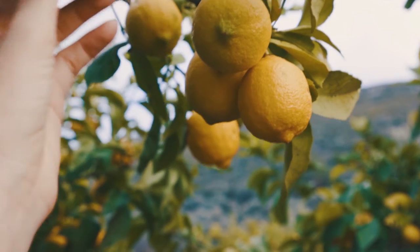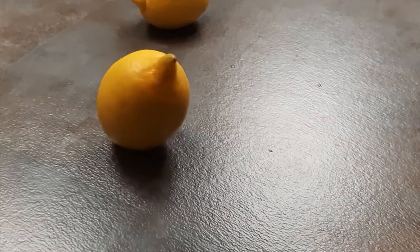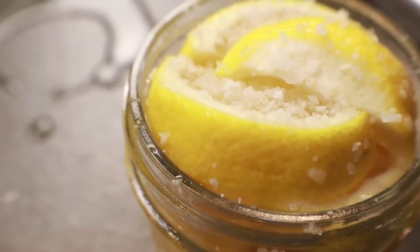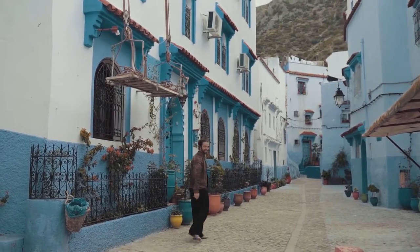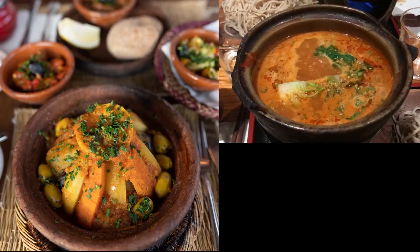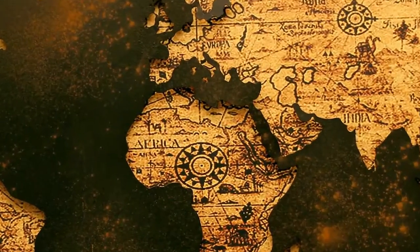Hello everyone and welcome back to the channel. Today I'm going to be showing you how to make preserved lemons. They're super easy to make — basically just pickled in salt in their own juices. If you've never heard of them, you're not alone. They're a pivotal food item in North African kitchens, used to add brightness, salt, and depth to stews, dressings, sauces, tagines, and other dishes.